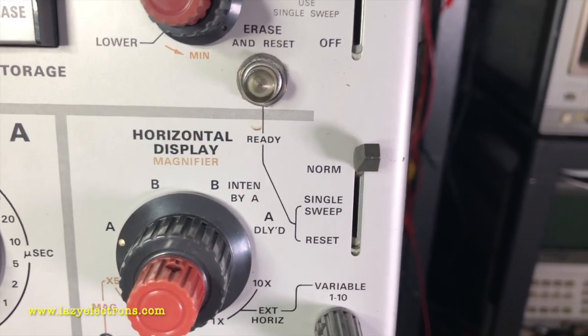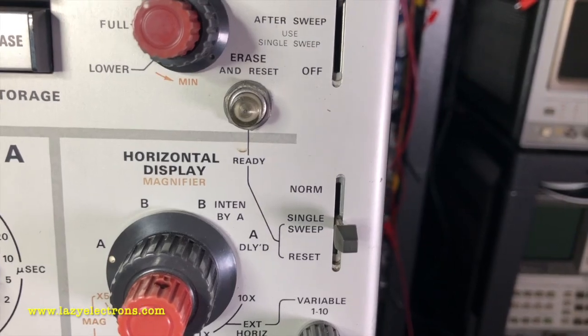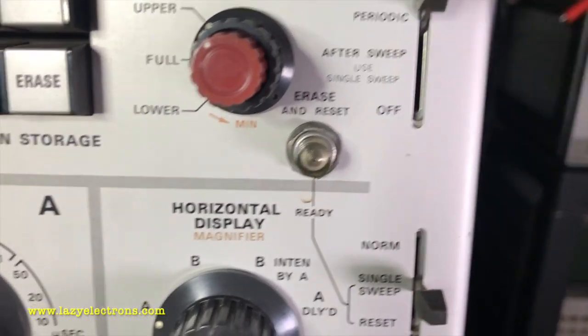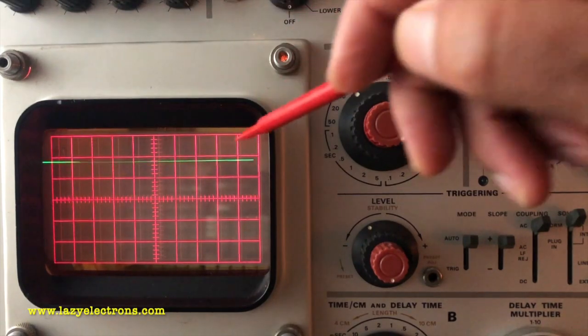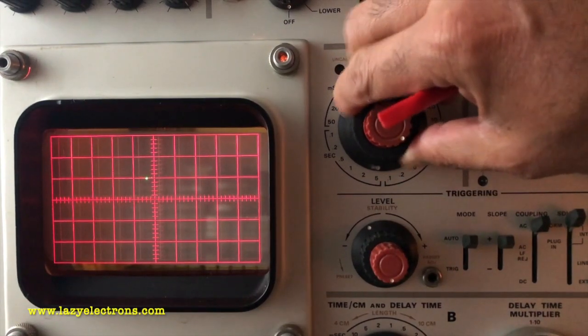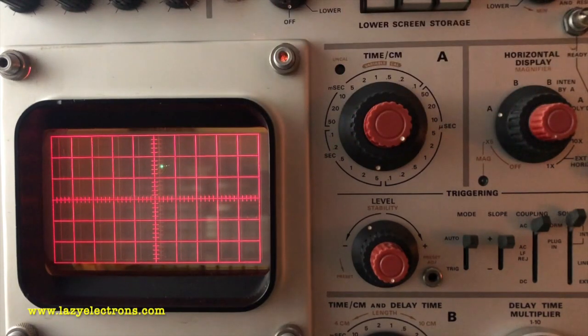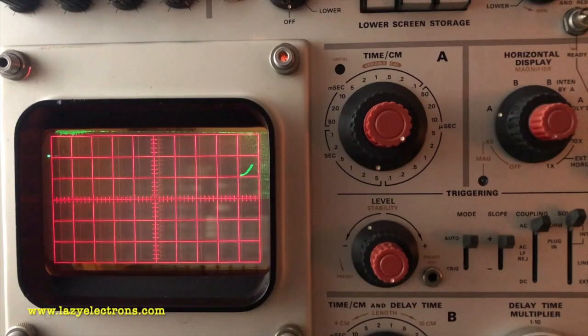Coming to the last part of the storage controls, there is an option to put the scope into single sweep. You can reset the sweep using this button — however, it won't erase the waveform. To reset the sweep and erase the waveform together, there is a dedicated button. Now let's start with the very fundamental storage operation. I have a signal coming into the scope at a very low frequency — you can see it's moving up and down. If I reduce my sweep rate to the lowest possible, I can actually see the spot moving. But I can't really take any measurements from this waveform. So if I enable the storage function, I can save this signal and then analyze it.